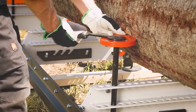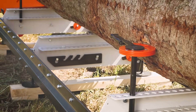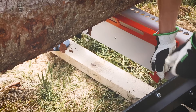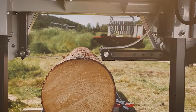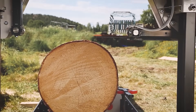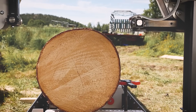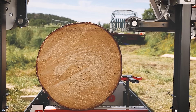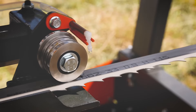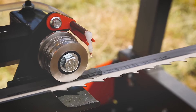In its standard configuration, the LogoSaw B751 has a sawing length of 4.8 meters and it can easily be extended when you want to increase its capacity. This sawmill can manage logs of large diameters up to 75.1 centimeters. The robust design of the sawmill gives you an amazing sawing result from the first cut to the last board.